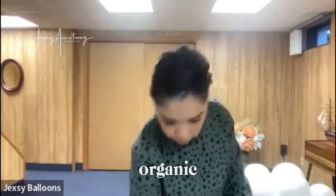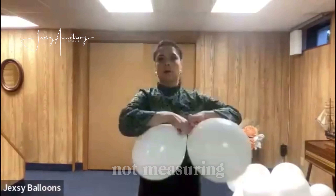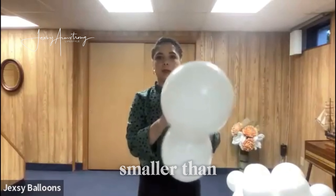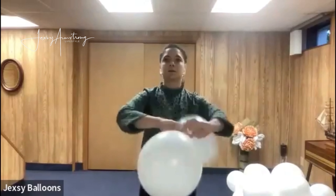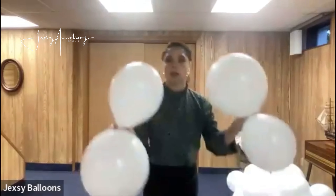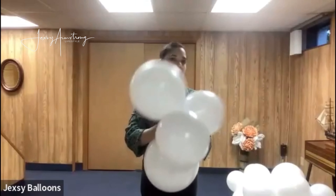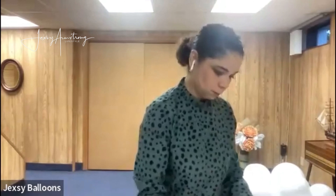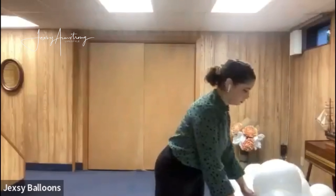The next balloons are going to be smaller so they are organic — not measuring anything, just creating quads slightly smaller than the first one. Then form your quads, and another one similar to this.